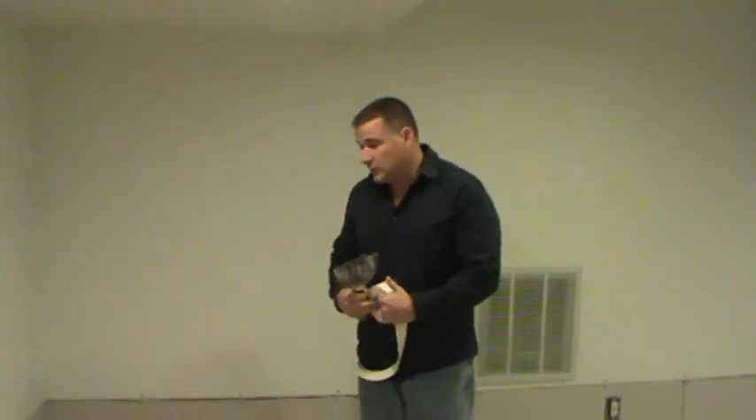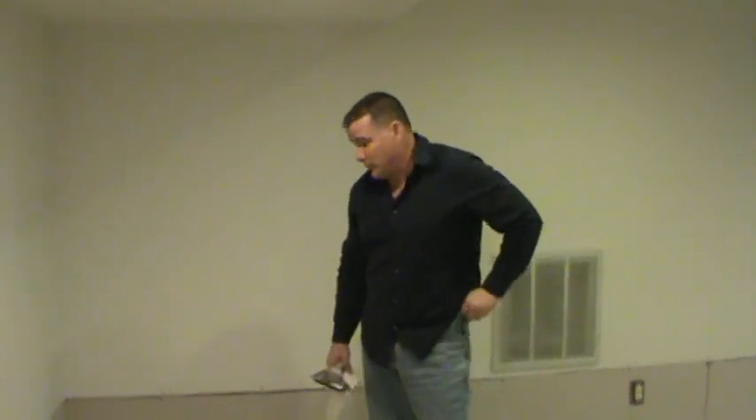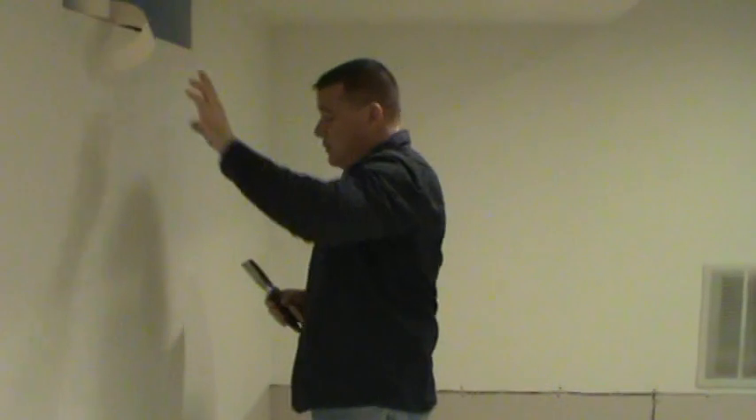The sheetrock in this room was already installed. I'm going to show you how to put the tape coat. The tape coat is the most important coat — if you tape right, the rest of the process is real simple.